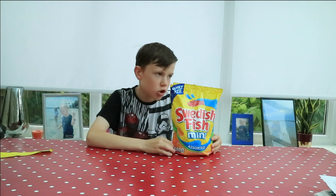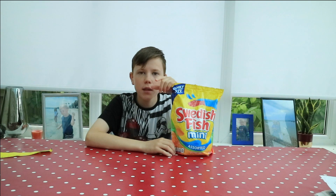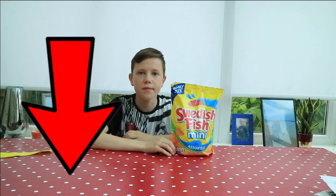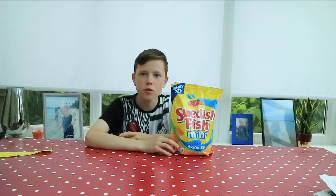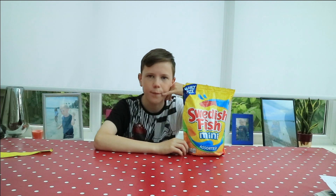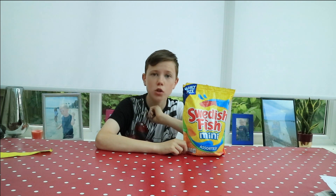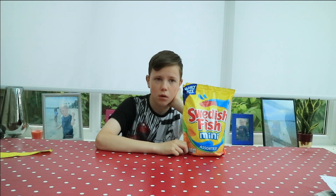Thank you so much for watching! Like the video, subscribe to Jasmine HD, and comment down below which videos you want me to do in the future. Press the notification button to get notified when the next videos come out, because you do not want to miss when they first come out — they're amazing. Share this video with your friends because my videos are amazing.